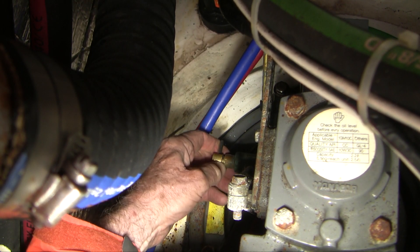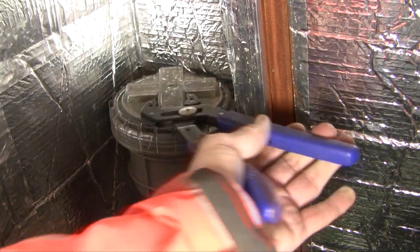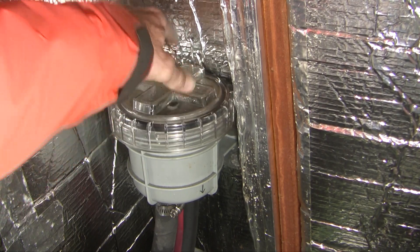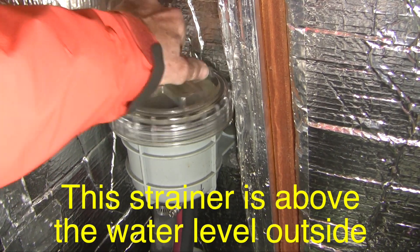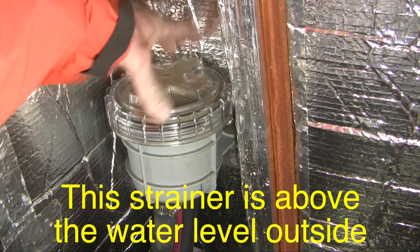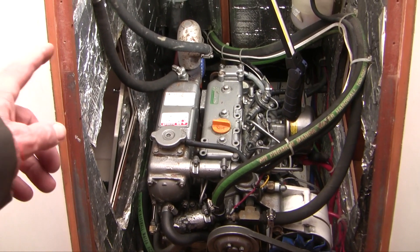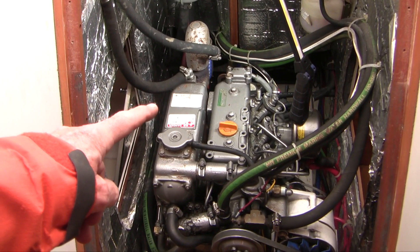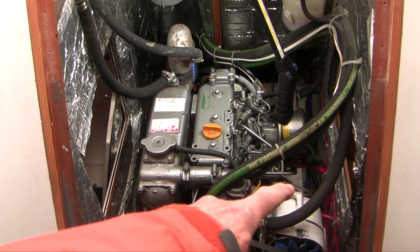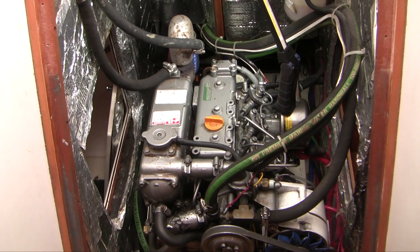We'll start by closing the seacock on the sail drive. This is my saltwater intake and I'm going to loosen this off, mainly because if there's a small leak in the seacock, I want to break the siphon so water can't siphon into my boat. Now there are two drains for freshwater coolant. There's one over here on this side at the heat exchanger and that one works pretty well, and then there's another one at the engine. The engine's a little bit lower and I find that one works a little bit better and it's less messy, so I'm going to undo that one first.